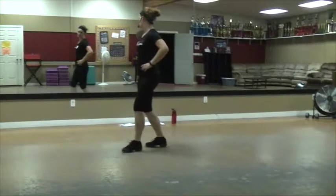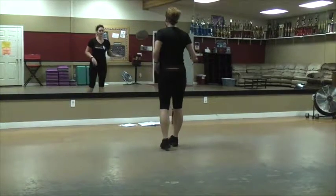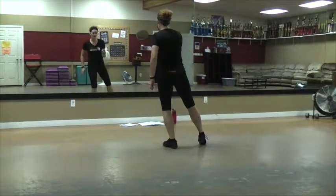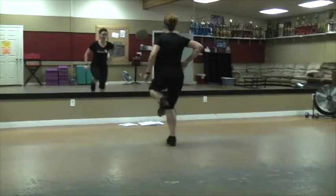There's four counts: one, two, three, four. You bring it in after the one, two. So your right foot is here — you're going to hop it to the front. Da, da, da, da.